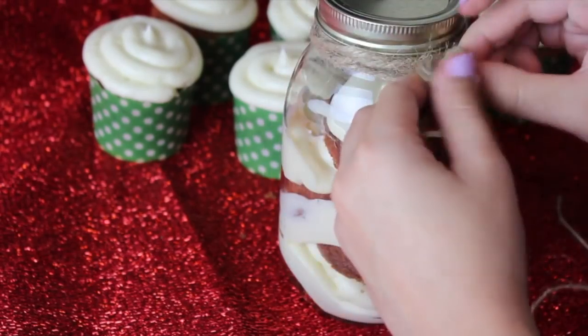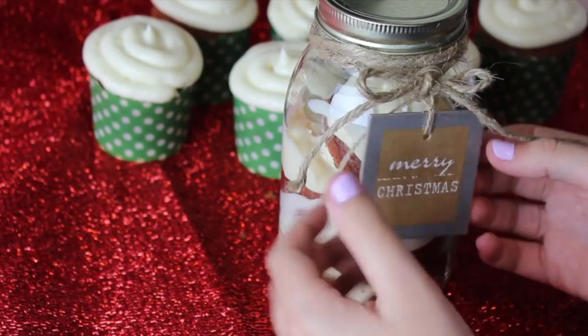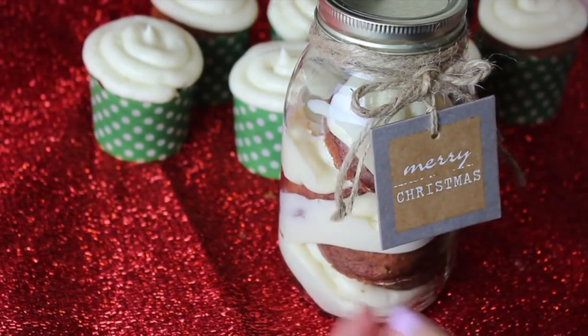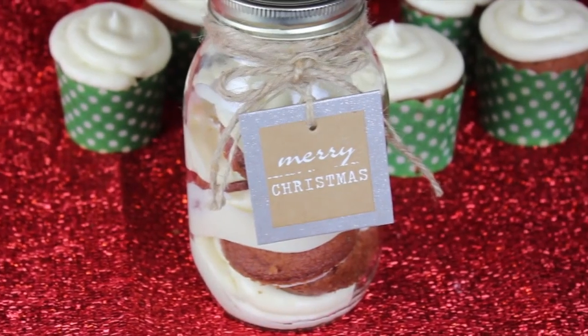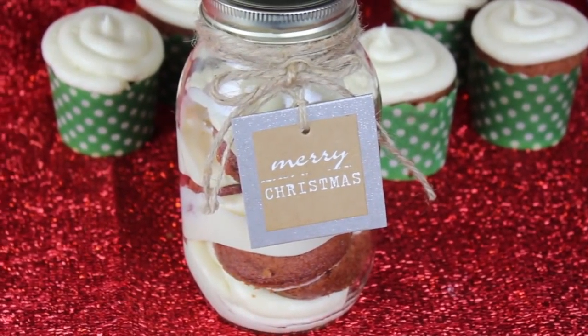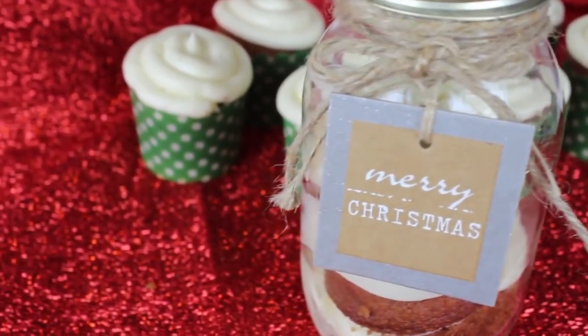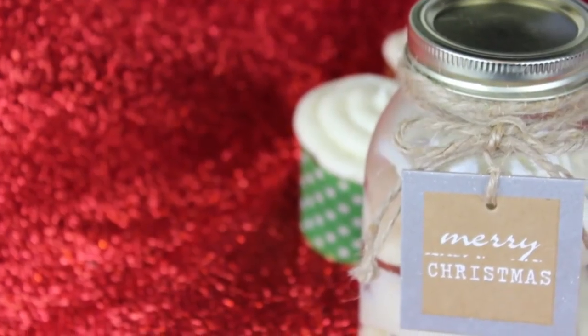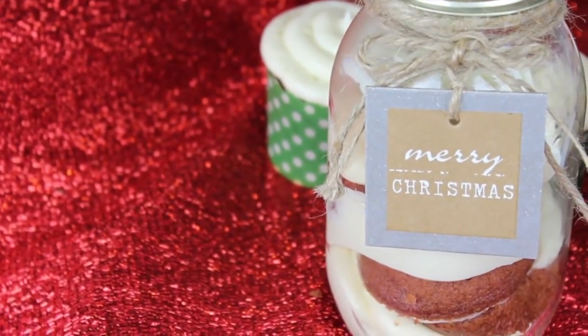I decorated my jar with a little bit of twine, added a little bow, as well as a gift tag that says Merry Christmas. It looks like something you bought at a store, but you actually made it yourself. The best part is that if you don't like red velvet, you can play around with flavors and colors, and even make a rainbow cupcake inside the jar, which would look really cute. So that is basically it for this gift idea.